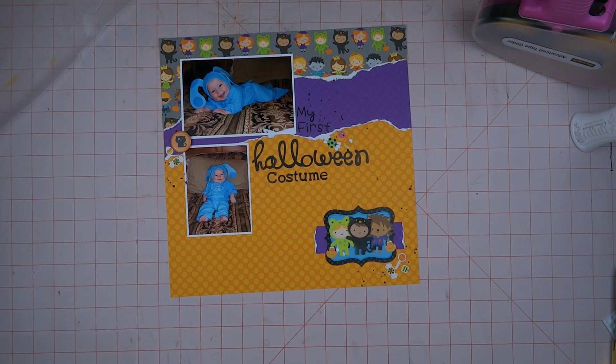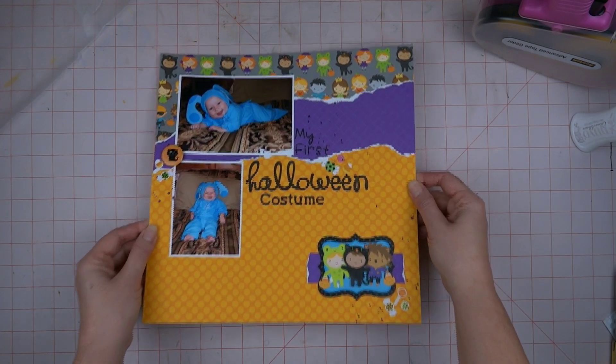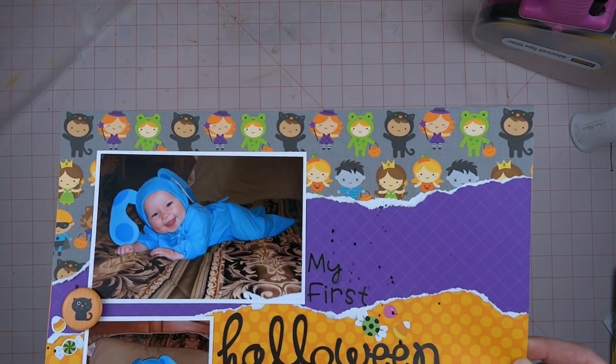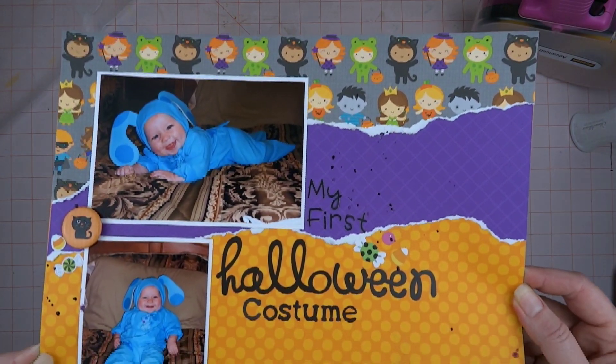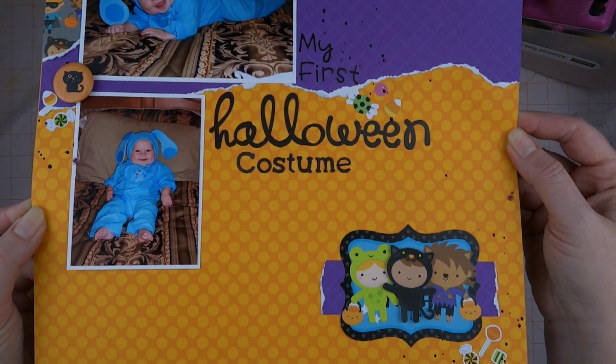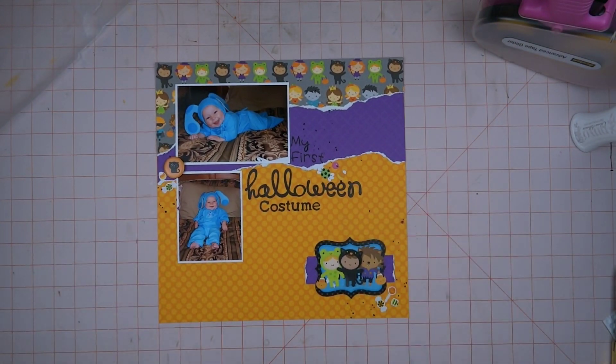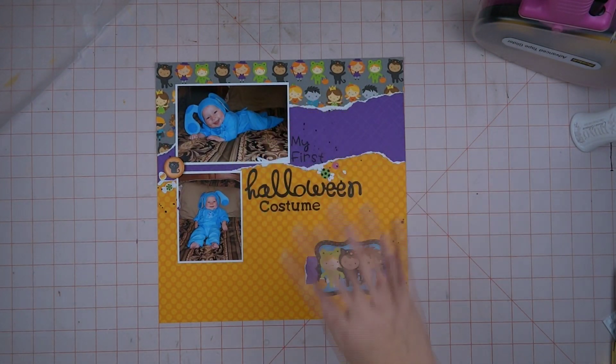And that is going to do it — that came together so fast! Thank you so much for watching. I hope you are enjoying Scrappoween and 30 Days of Sketches with Christy's Beautiful Life. Make sure you check the link below so you can find everyone else that's participating, and I will see you in the next video. Bye bye!